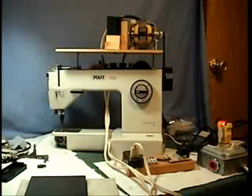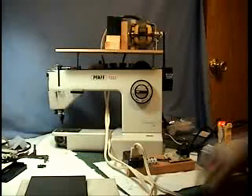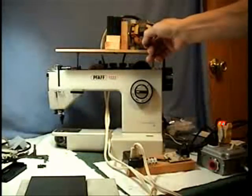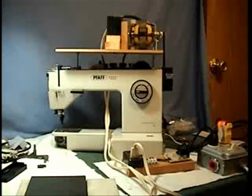Hi, this is Ken back again with another Fafmail repair. This is John H's machine — a 12-22 electronic P — and he was having a problem with a bunch of little issues, but one of the big ones was his motor. The commutator on the motor up here looked bad when I first took the motor apart, but it cleaned up and everything looked good so I thought I'd test it on the machine.